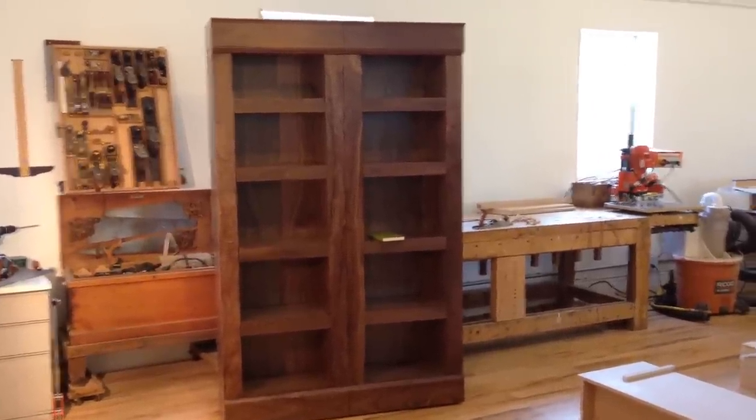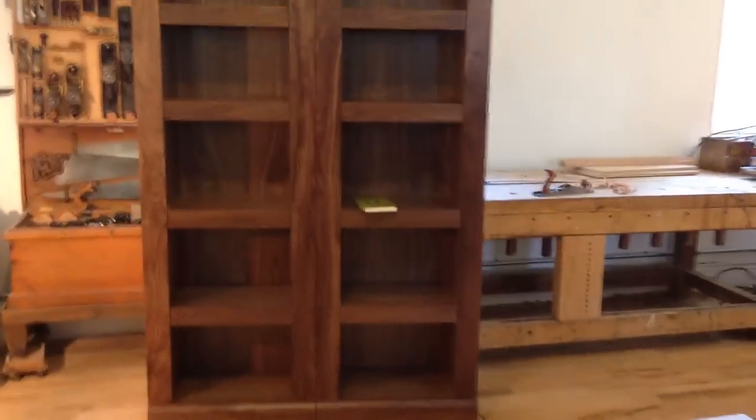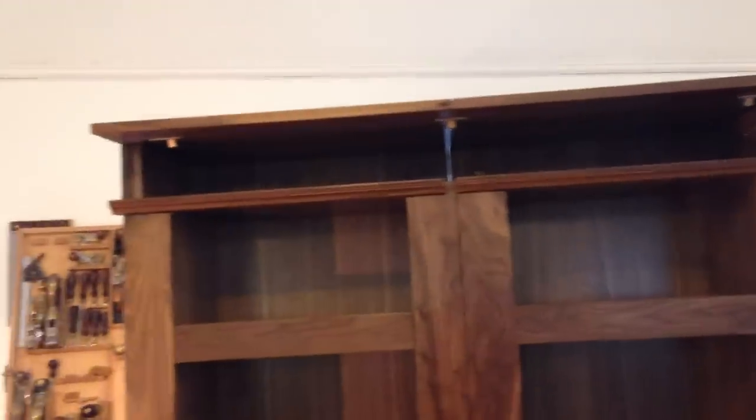This one appears to be a beautiful handcrafted walnut bookcase, but it's outfitted with several hidden compartments. The first one is accessed by opening up the top here — we have a very large compartment up there for large belongings.